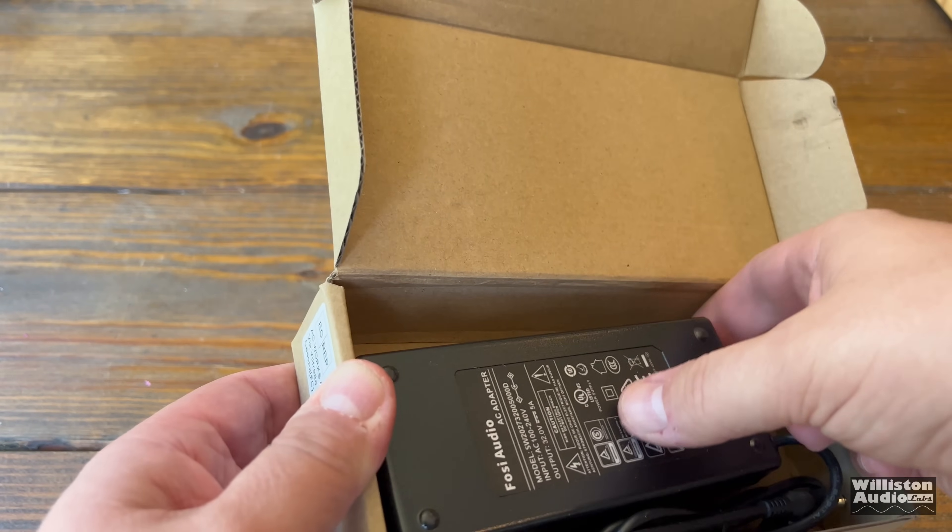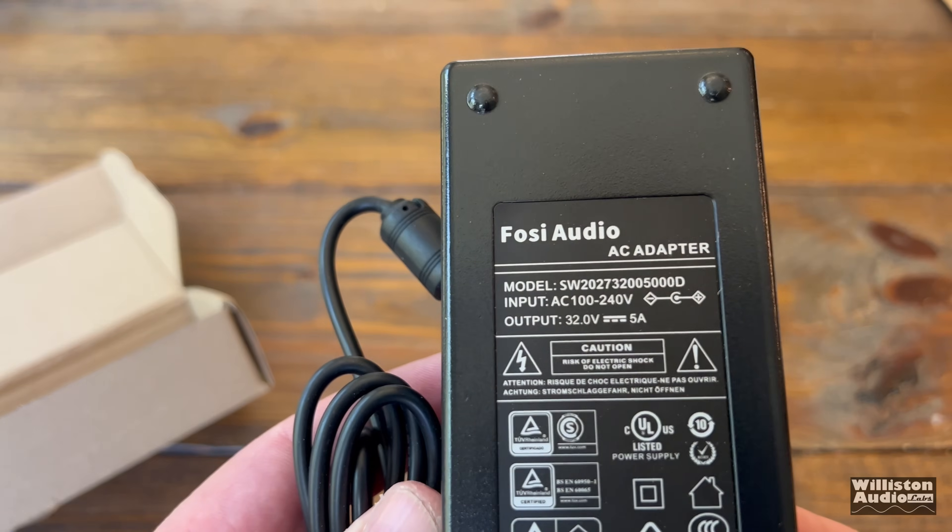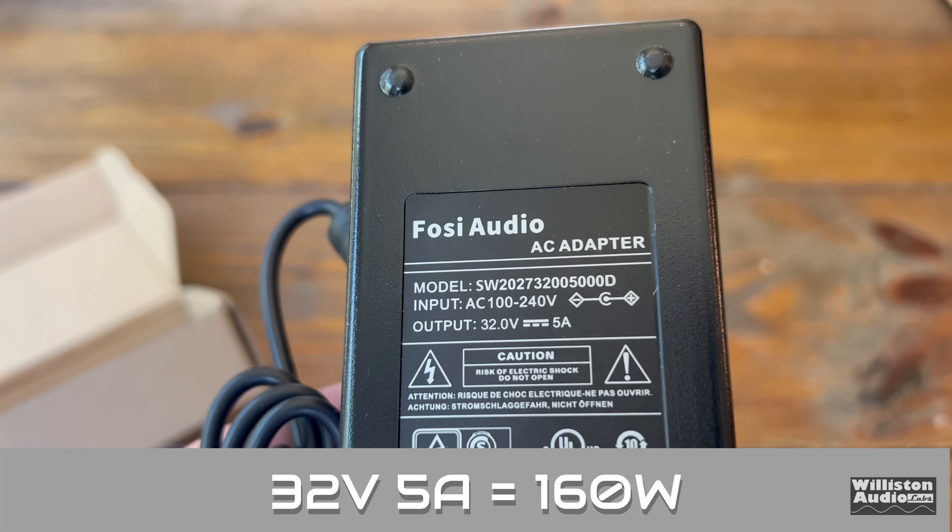Here's the amp. And here's the one that will be included as far as the power supply — this is a 32 volt, 5 amp power supply. This is the one that comes with the amp, 160 watts total. So that's the one you should expect when you purchase this amplifier.